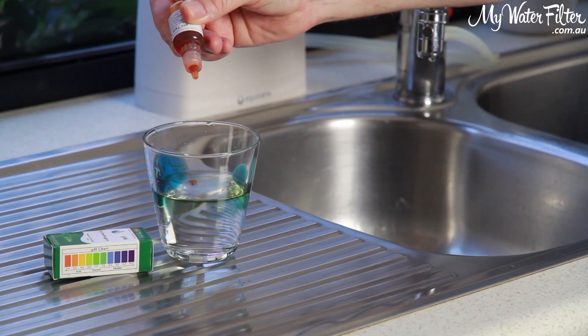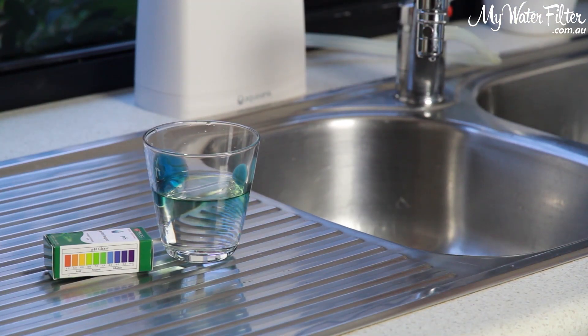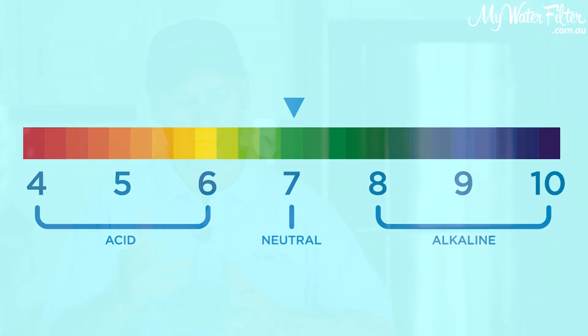The other thing you can do with a point-of-use water filter is elevate the pH. You don't want to be drinking acidic rainwater. The best thing you can do is elevate the pH by adding some mineral — 7 pH for water is gold, that's what we want. So with a point-of-use water filter, you can elevate the pH as well.